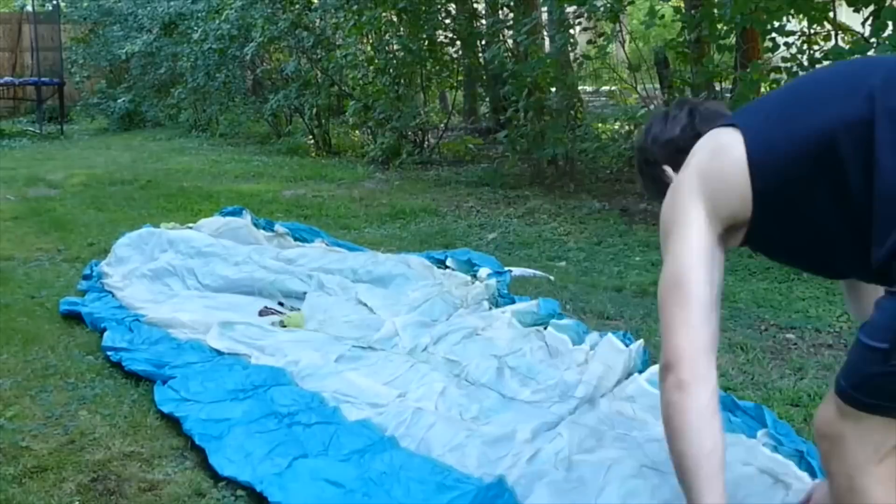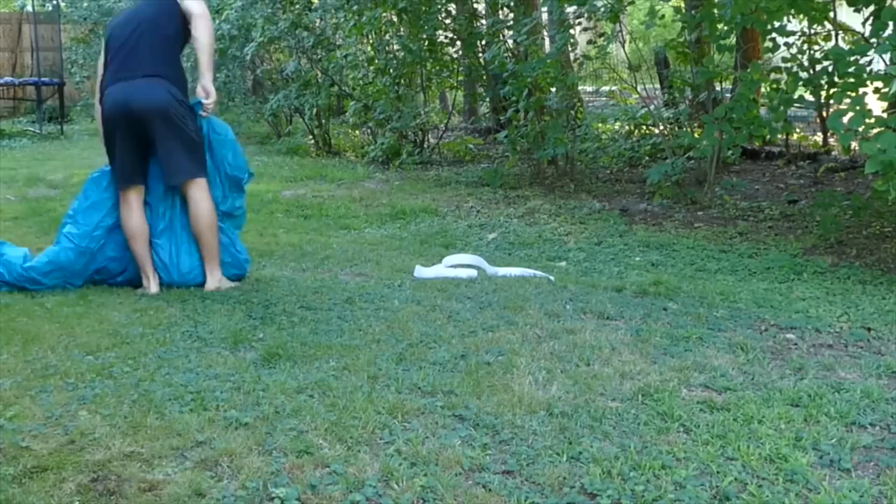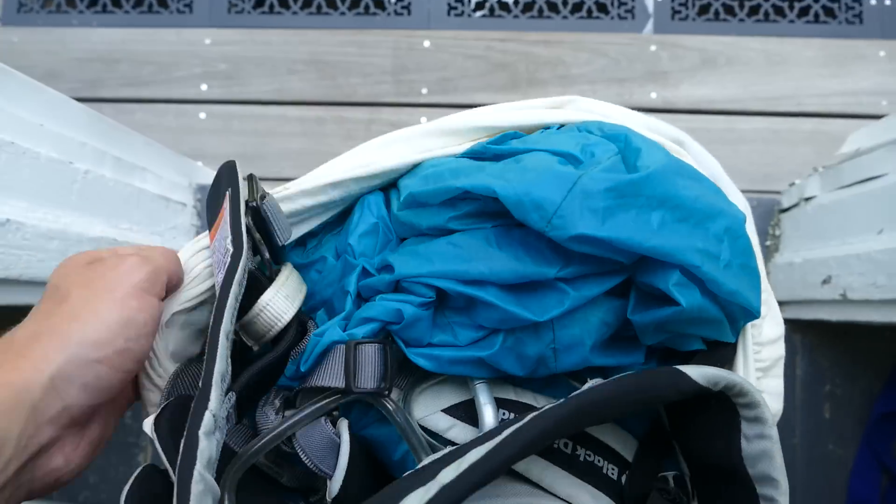I'm going to go try and fly this paraglider off a small hill just to see if the thing works at all. Alright, let's head out to the site.